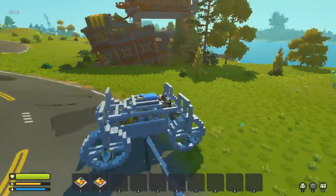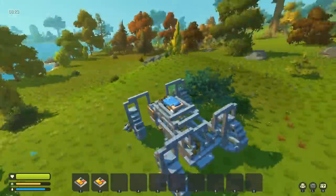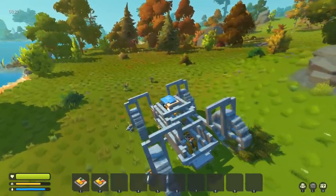Greetings, sir and sirettes, and welcome back to Scrap Mechanic with me, Lathrix, and of course, welcome back to the vehicle we were building in the previous video, which is now actually stable.